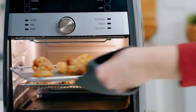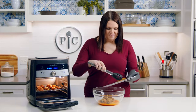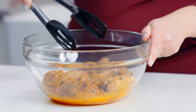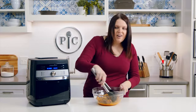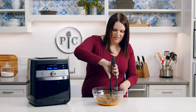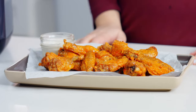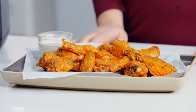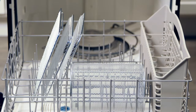You can hear them sizzling! Now I'm going to toss them in this delicious hot sauce. They're so crispy — you can even hear how crispy they are while I'm tossing them — all that from just a tablespoon of oil. These look and smell amazing.